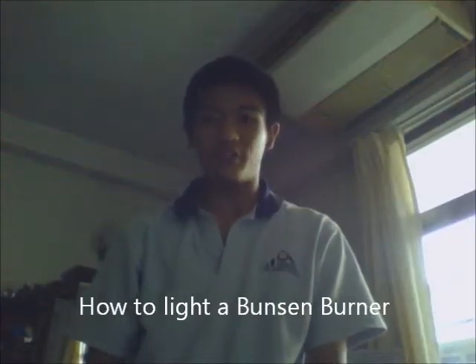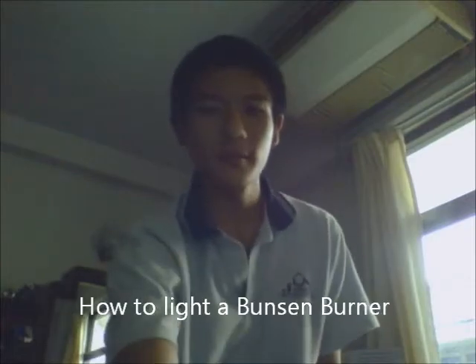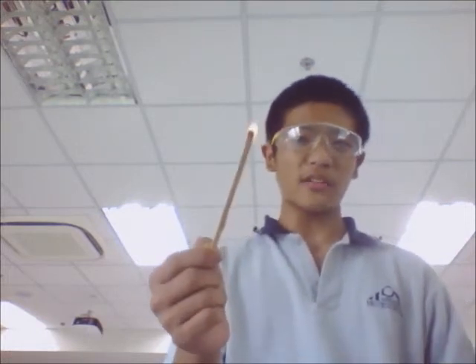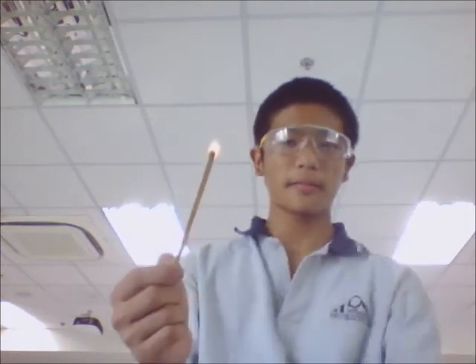How to light a Bunsen burner in a few simple steps. Step one: wear your safety goggles. Next, light the match — use a flint striker like this. Get the flint going to get a match on fire.